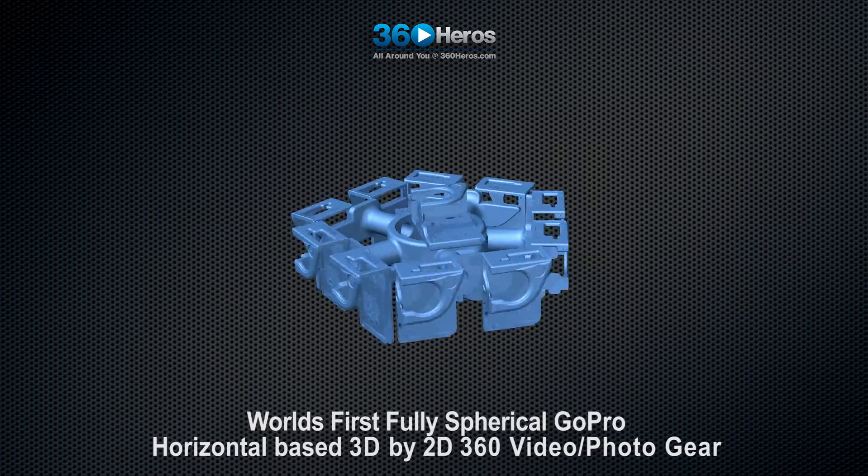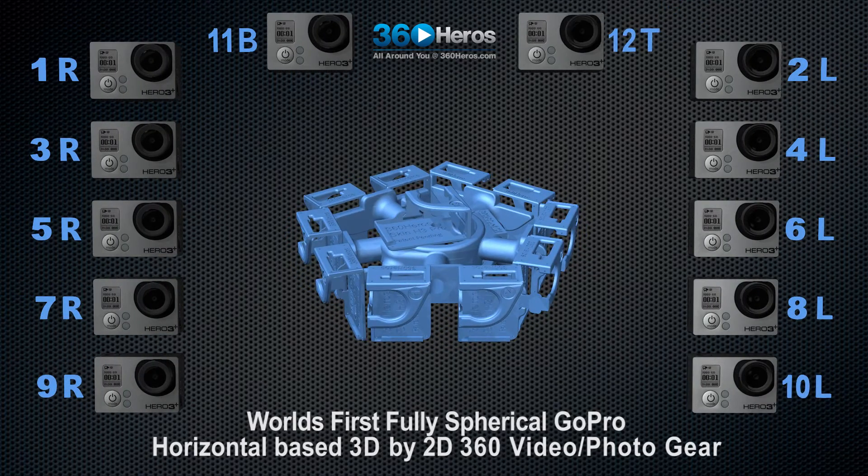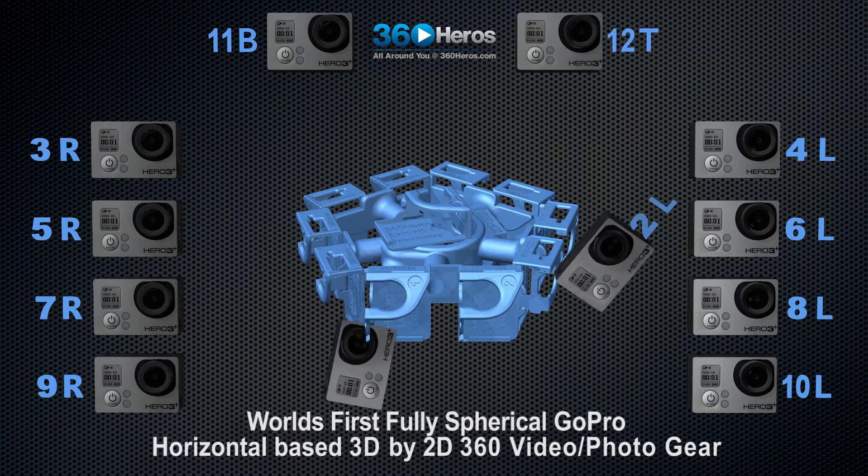Introducing the world's first fully spherical horizontally based 3D by 2D 360 video and photo gear using 12 GoPro cameras.